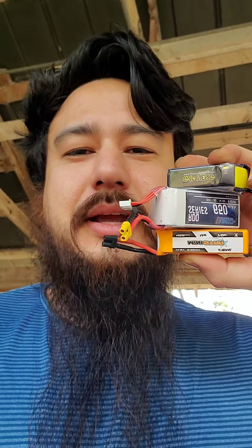So these are dead — like, dead dead. Two of them I ran into the ground because I was so excited about flying that I forgot to watch the voltage meter. And one of them died because I kept plugging it into the 250 trying to connect it to the DJI goggles, and I used up too much voltage — it started swelling and just doesn't have any power. So that's three batteries down.